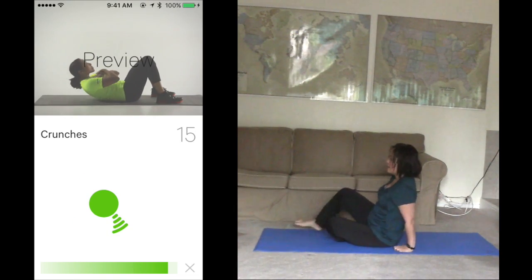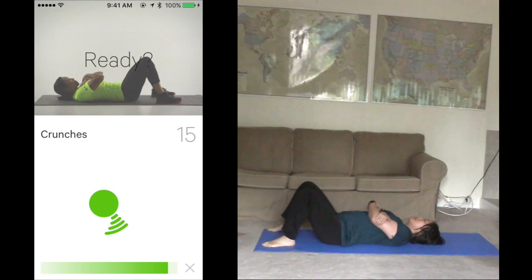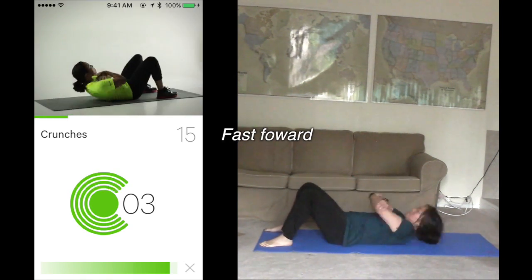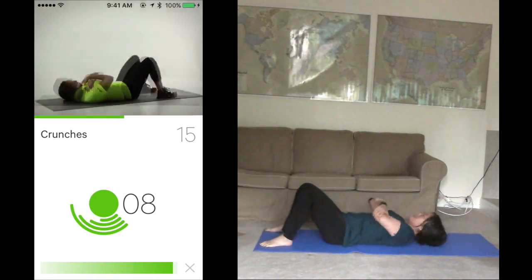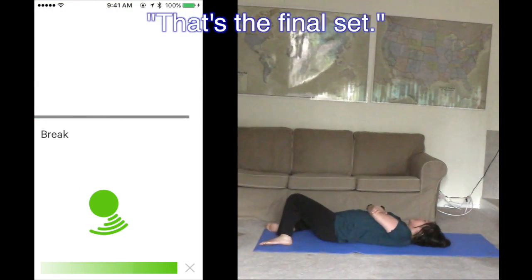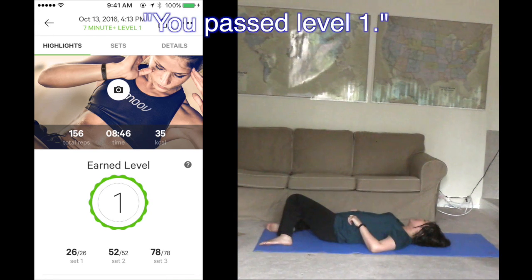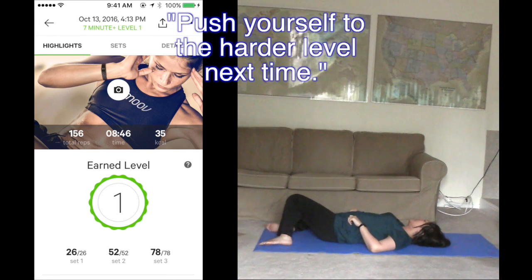Set up for crunches. Try for 15 in 45 seconds. Ready? Please hold the start position. Start. Chest to the ceiling. And you just finished the last of that. That's the final set. You finished the workout. Good work. You passed level 1. Push yourself to a harder level next time.